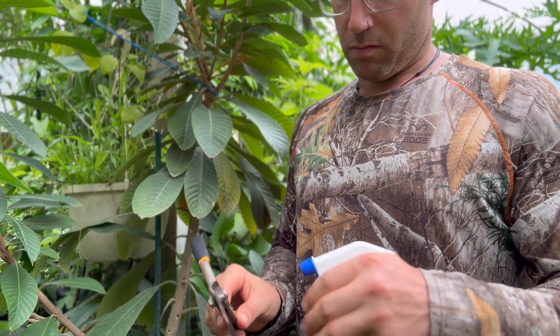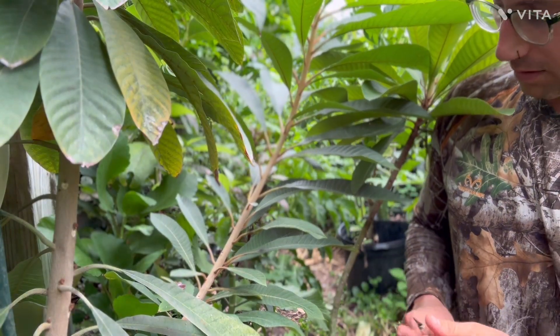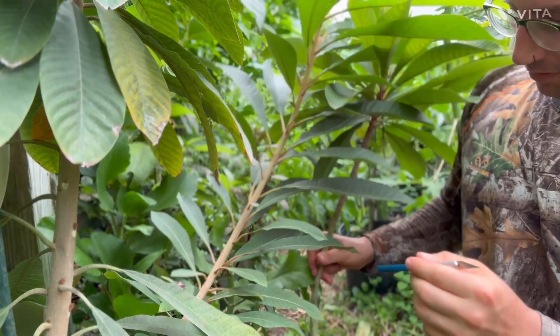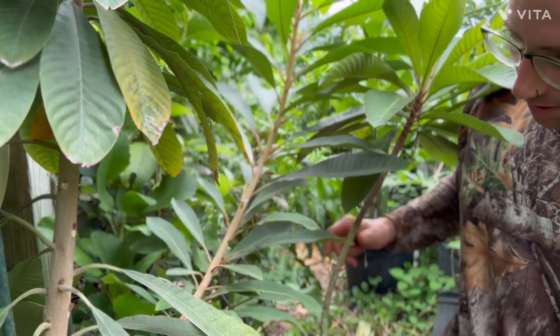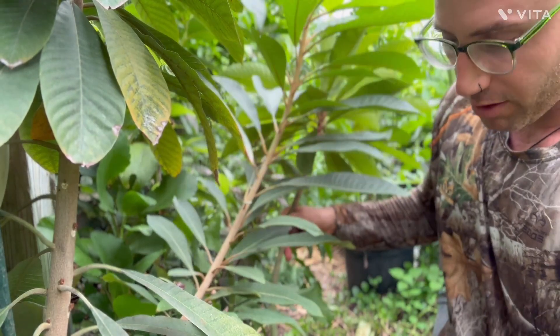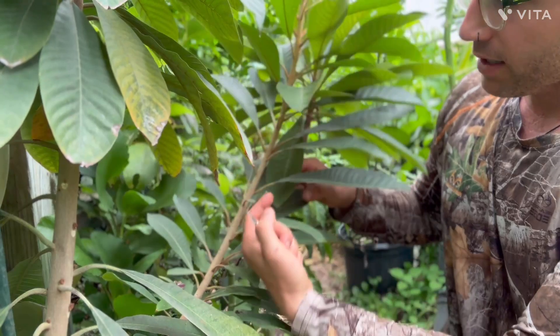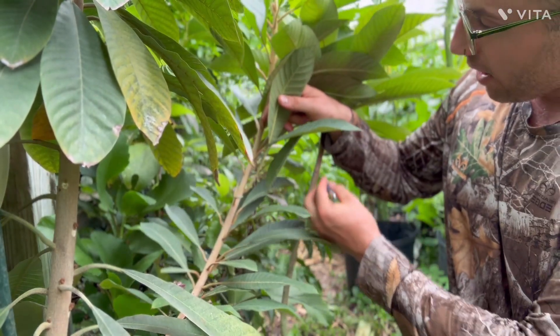Let me prep everything and clean our clippers. I like to use 70% isopropyl — you don't want to use it right away, you want it to dry for like 30 seconds if you can. The reason you do this is because some species can be difficult to graft if you don't do everything perfect. This gives you a higher percent chance of it taking.